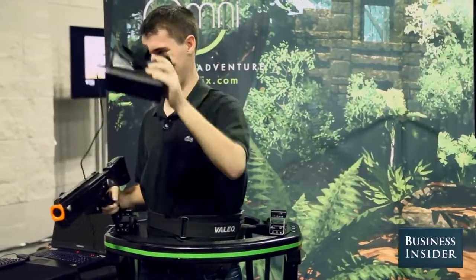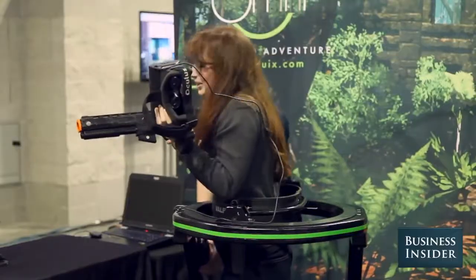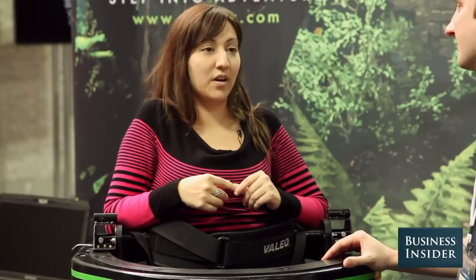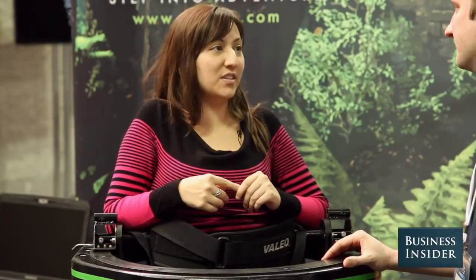Very cool. Awesome. What do you think? I'm sweating. Very cool. A little disorienting the first time. I feel really dizzy. A little intense. Shooting the guys was awesome. Did you feel immersed? Totally immersed — I had no idea which way I was facing after a minute. So much more immersive than playing this on the Xbox or the PS4. Yeah, it's a really different experience.